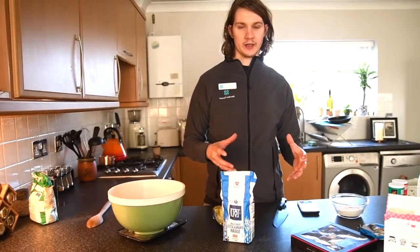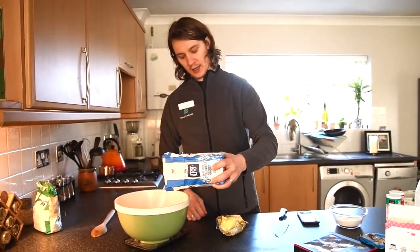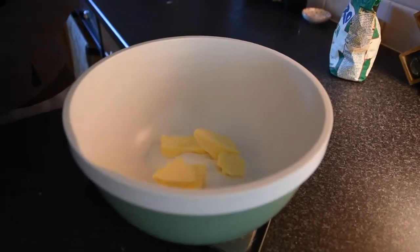First of all we're going to be putting 175 grams of Fairtrade white sugar into a bowl and then we're going to be doing 100 grams of softened butter and we're just going to mix it together until it's nice and fluffy.